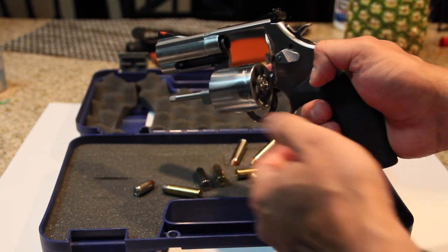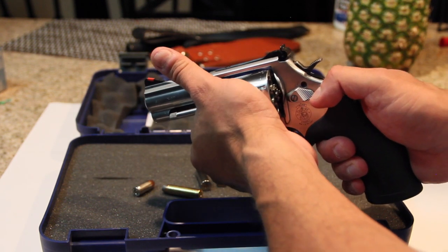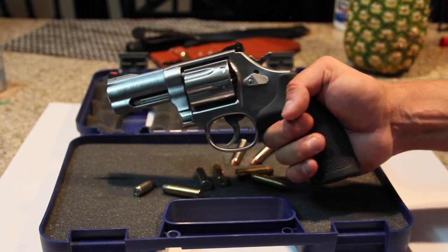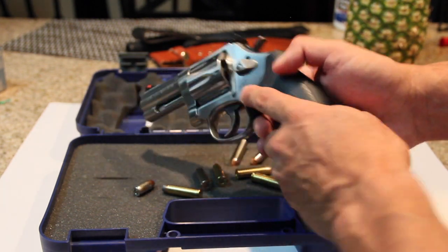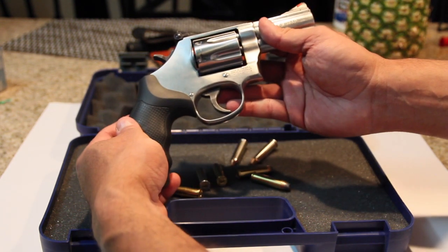You should take care of your gun so you always ensure that it spins nice and that it won't wiggle. And look at this thing — this is a really beautiful gun.